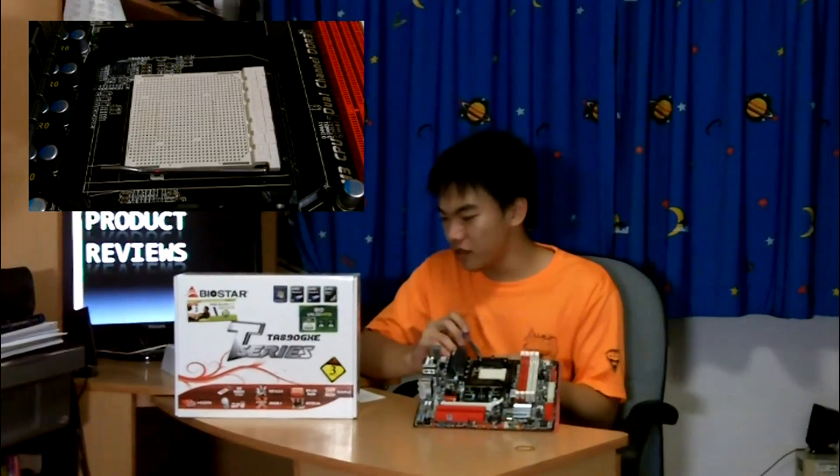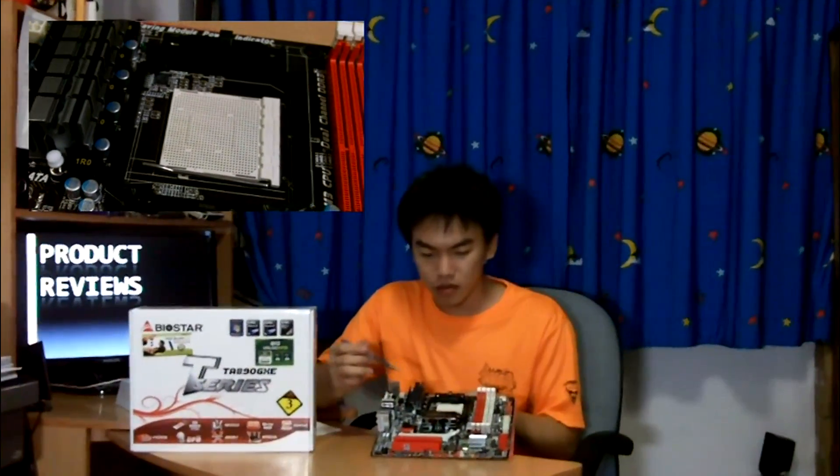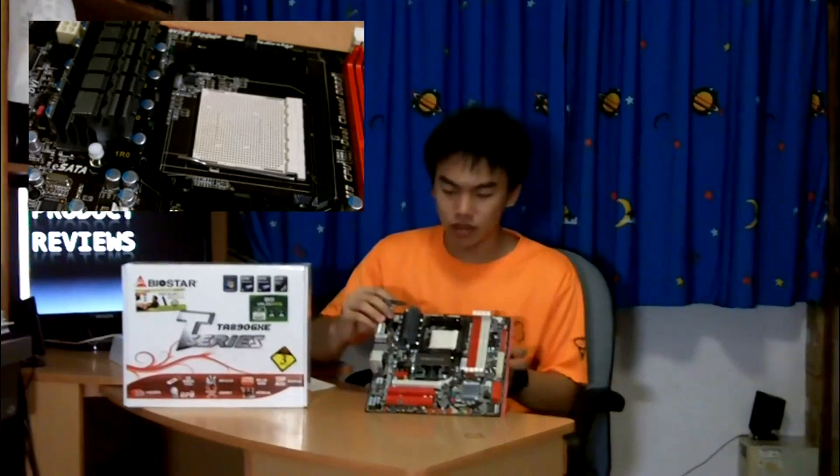This is the AM3 socket that supports the AM3 processor, supporting the AMD Phenom II and even up to the current Phenom II X6 processor. It supports HyperTransport 3.0 which does 5.2 Giga Transfers per second, and it's quite a cool design.